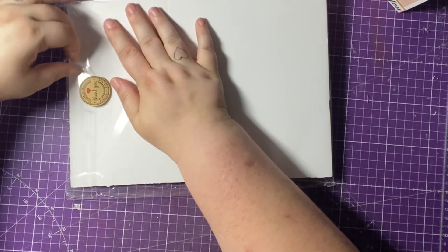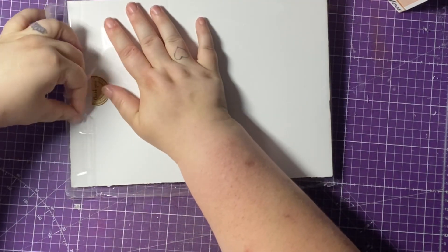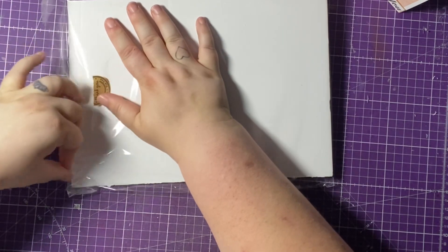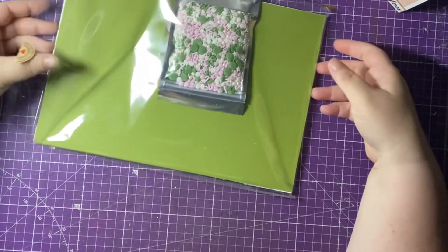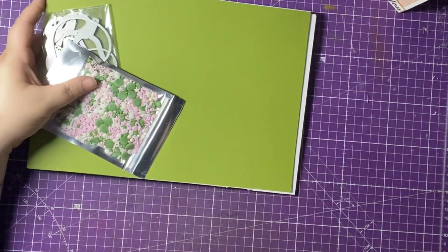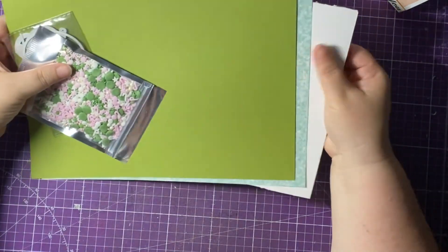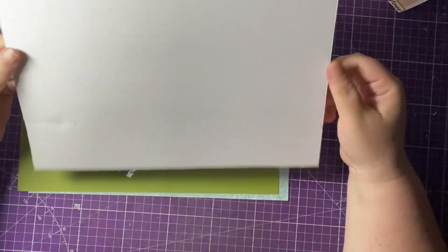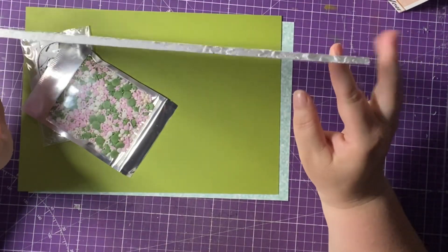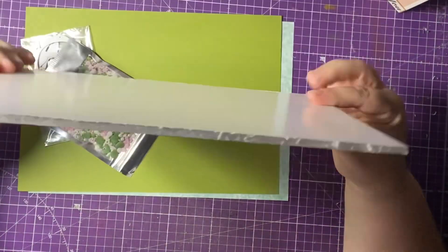Phoebe the cat is a little bit crazy this morning as well, so there's a lot going on! Right, okay, so let's do a peek. As always, you get your foam board.